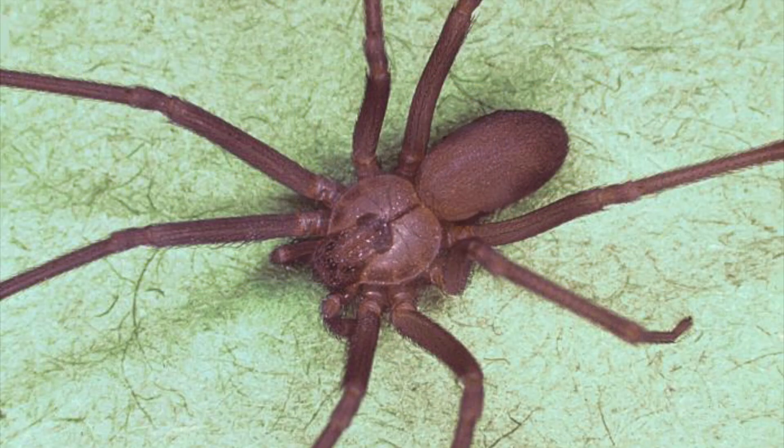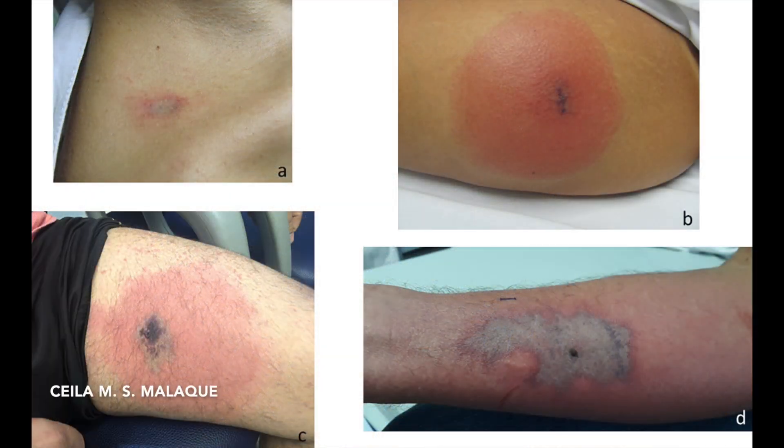The venom of the brown recluse contains proteases, which are enzymes that destroy proteins and tissues. The initial bite is often painless and may go unnoticed for a few hours, but then it evolves over a few distinct stages. The early reaction occurs after the first two to eight hours, and you'll see some redness and swelling with slowly increasing pain and burning.